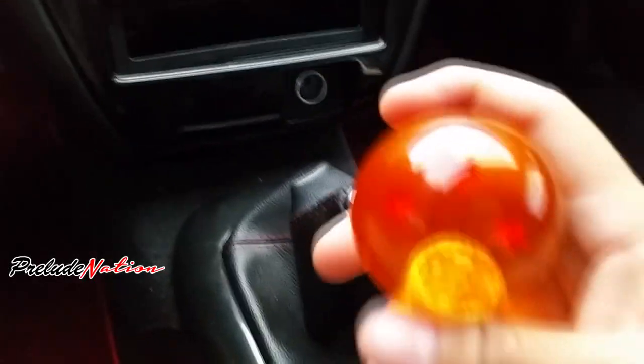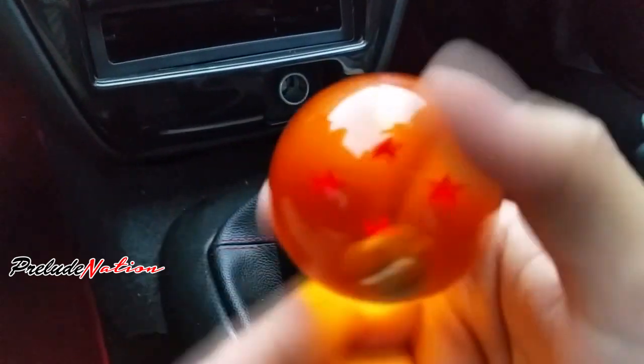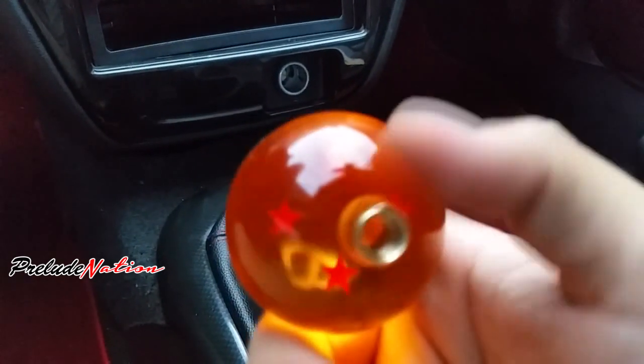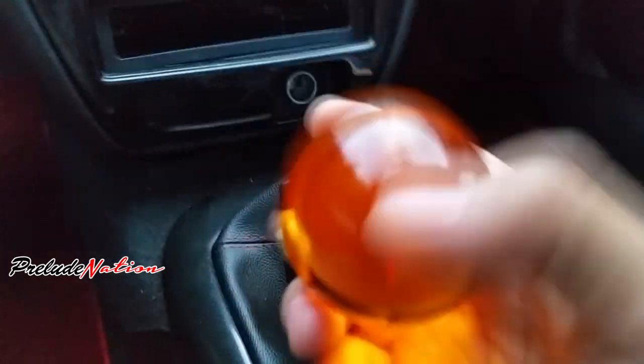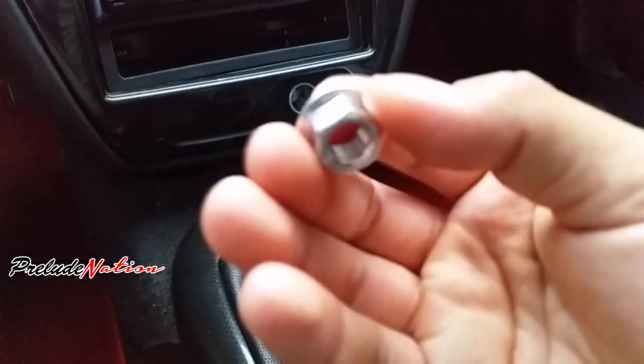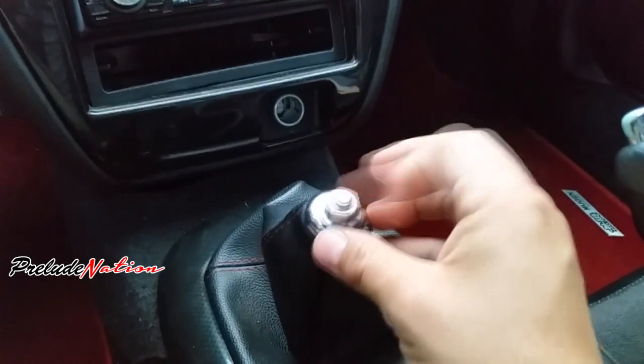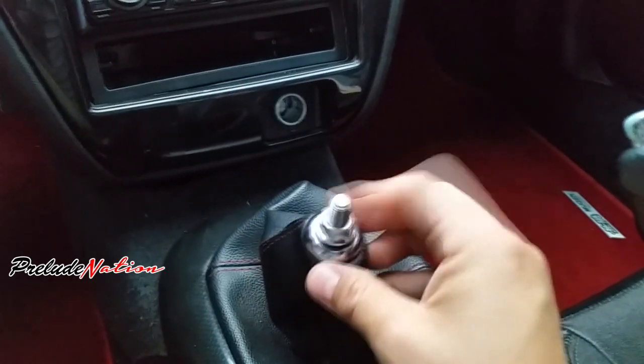Today I'm going to teach you how to install these Dragon Ball Z shift knobs properly so that the inserts don't break. First, you're going to get this locking nut that was included and screw it down all the way to the bottom.